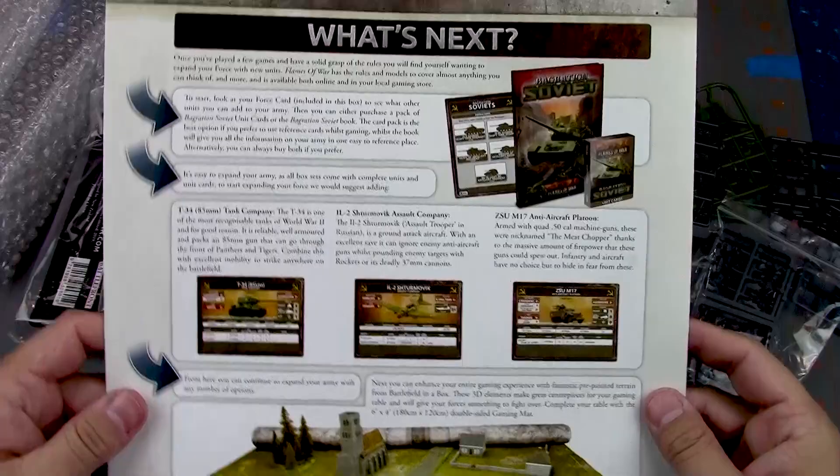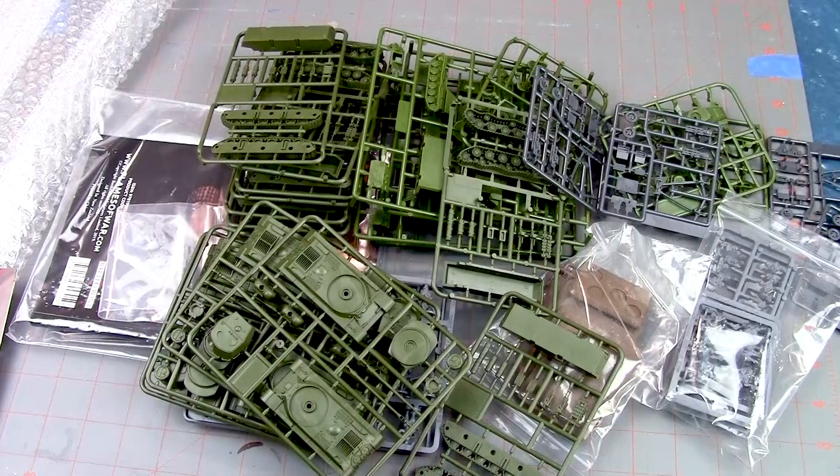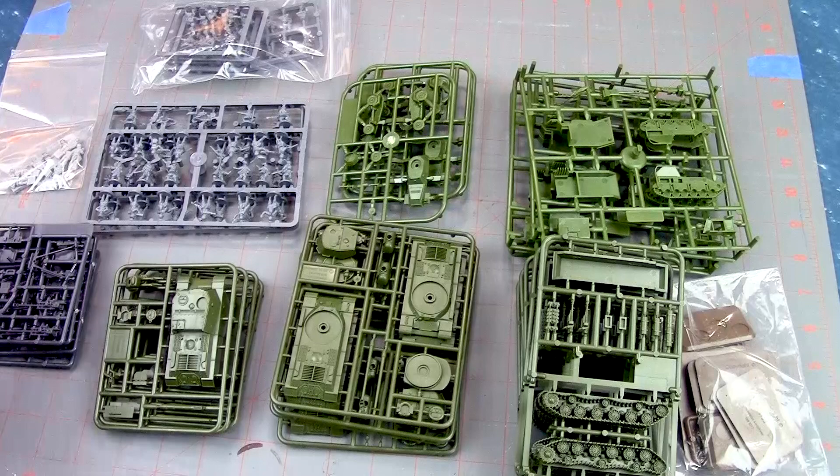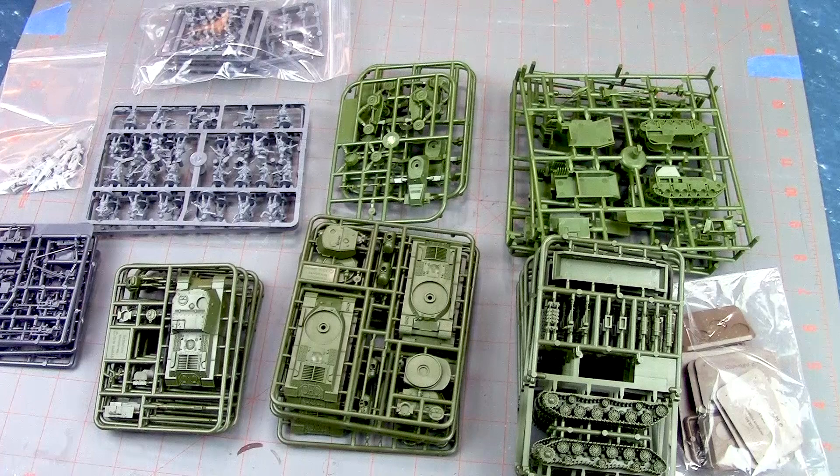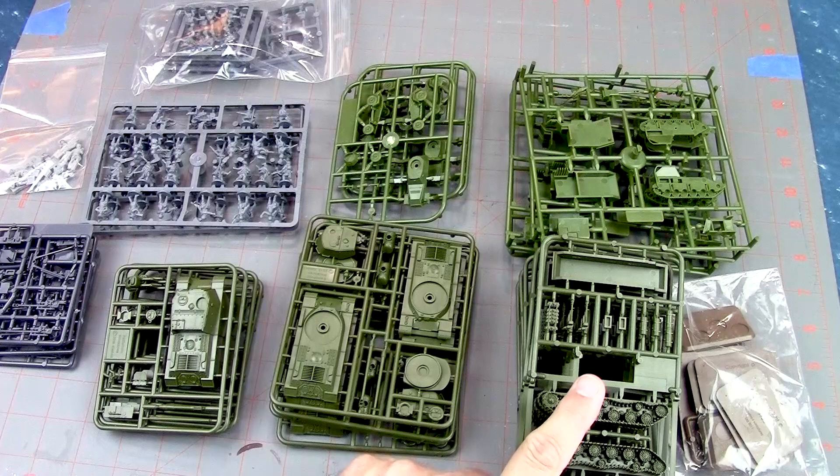There's the rulebook. Let's organize this a bit more. Here you have the entire contents as far as models laid out in front of you — you get quite a bit. I make sure everything that's supposed to be in the box is here, and I make sure I don't miss anything. You get a lot of good stuff in here.